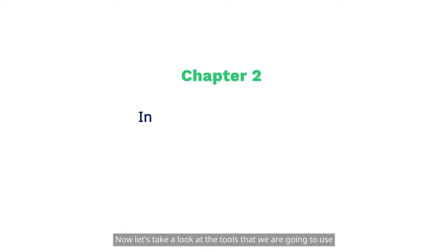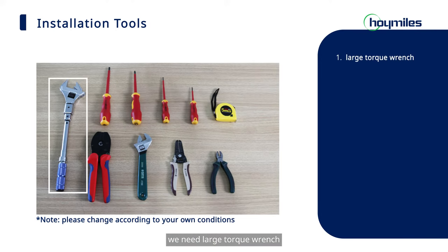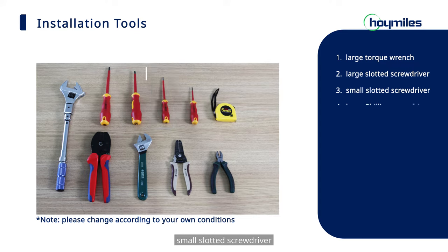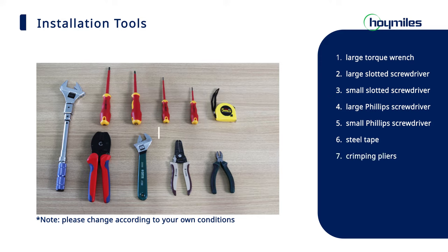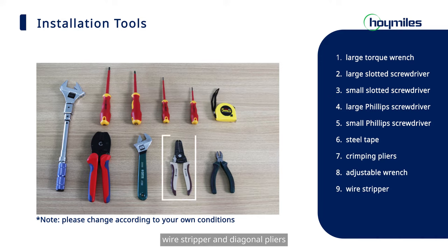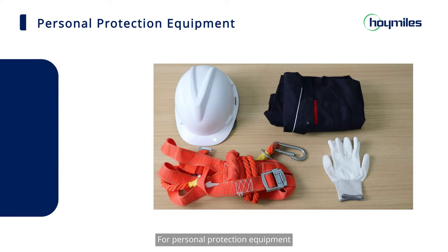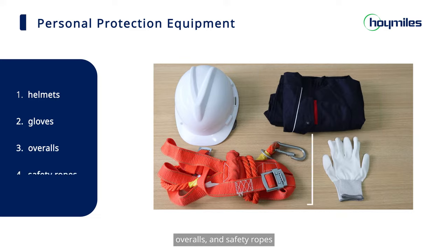Now let's take a look at the tools we are going to use. For installation tools, we need a large torque wrench, large slotted screwdriver, small slotted screwdriver, large Phillips screwdriver, small Phillips screwdriver, steel tape, crimping pliers, small wrench, wire stripper, and diagonal pliers. For personal protection equipment, we need helmets, gloves, overalls, and safety ropes.